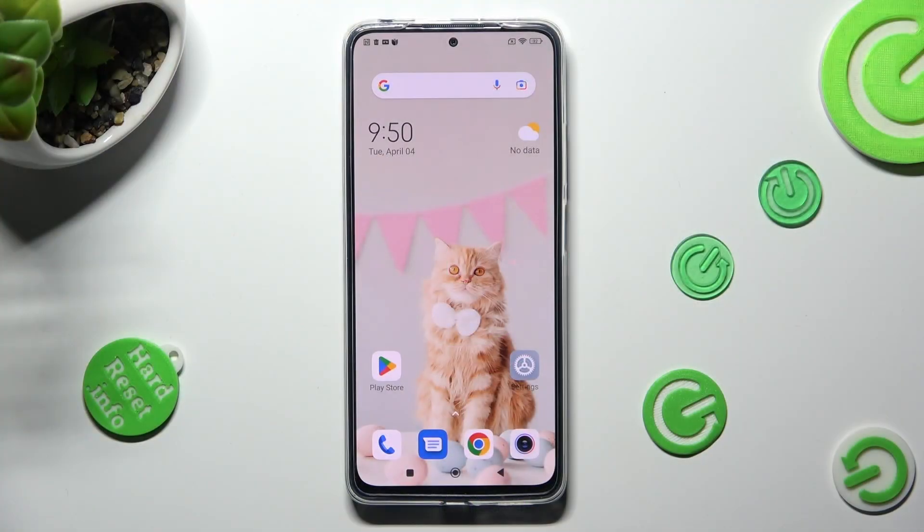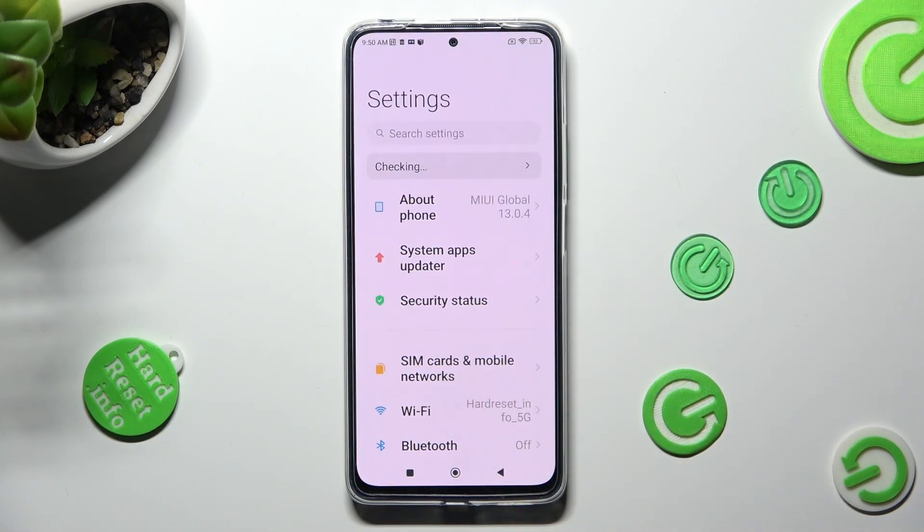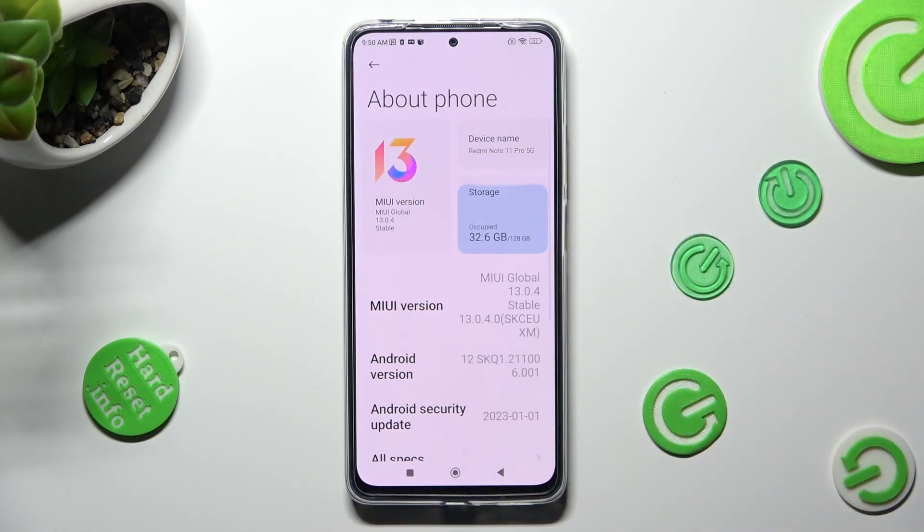First of all, open Device Settings and tap on About Phone at the top. Now you need to select Storage located under Device Name.